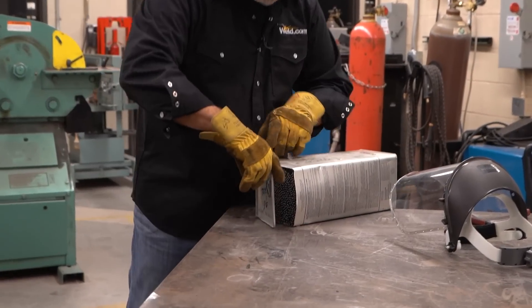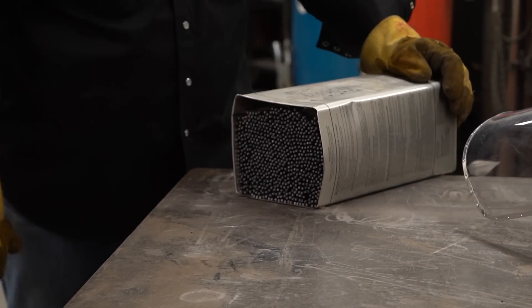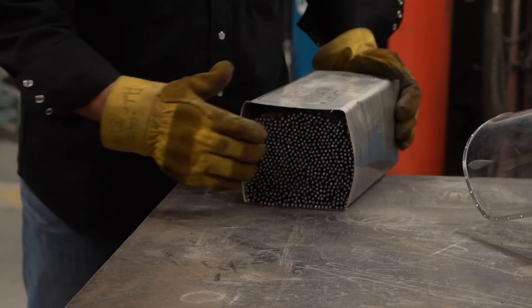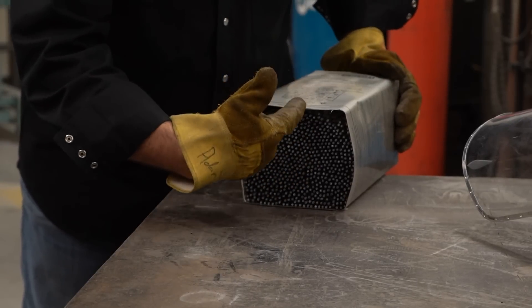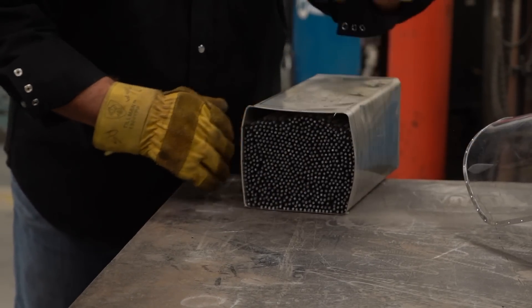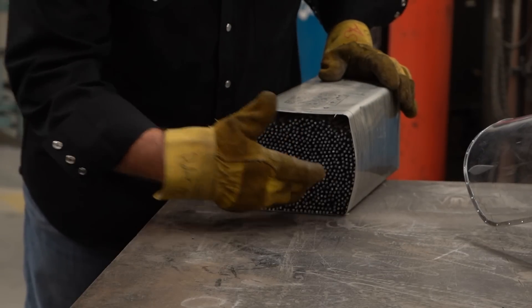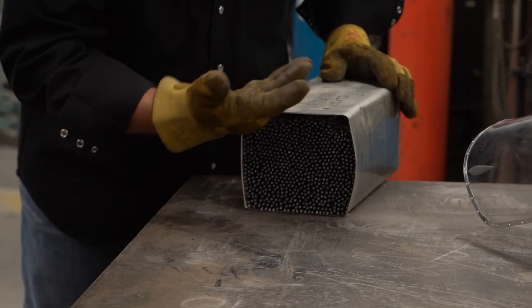Just like that, you knock that seam off. Now you have access to all of your electrodes from top to bottom in a nice organized tray that still fits in your rod oven, but makes it a whole lot easier to get to those electrodes from the top down.